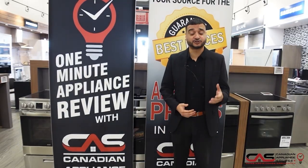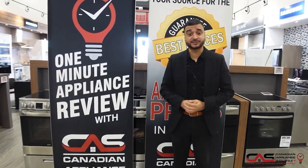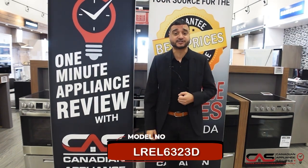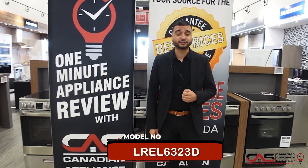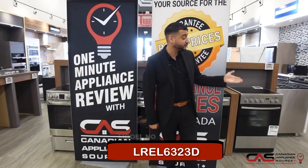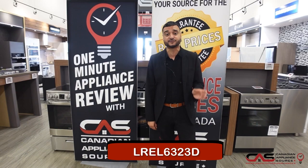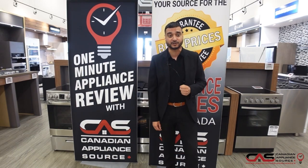Hey guys, I'm here today at the Vaughan Showroom for Canadian Appliance Source. My name's Inder and we're going to be talking about the LREL6323, the 30-inch electric range from LG. Showing you here today on the floor this stainless model, but it does come in both colors, available to you in the black stainless as well.